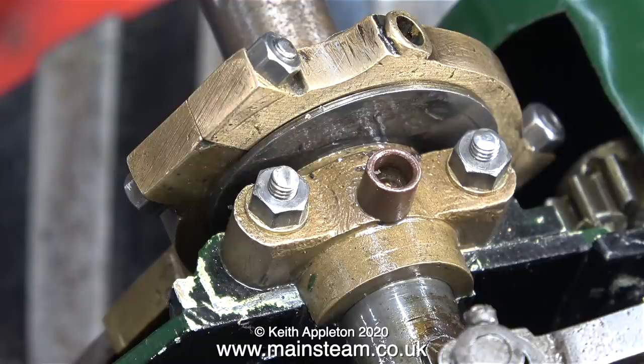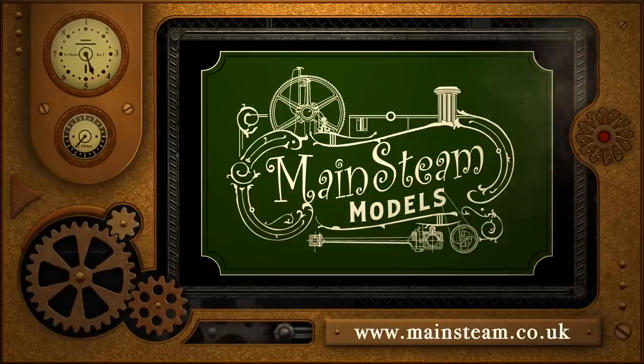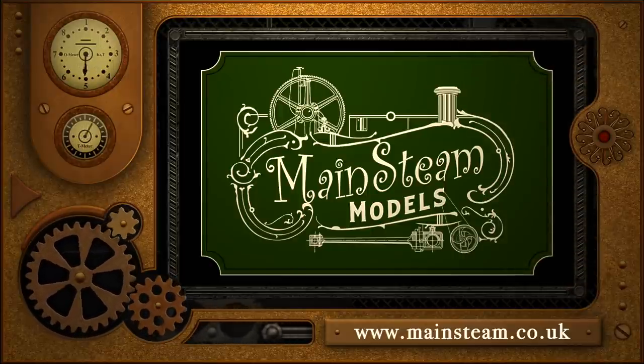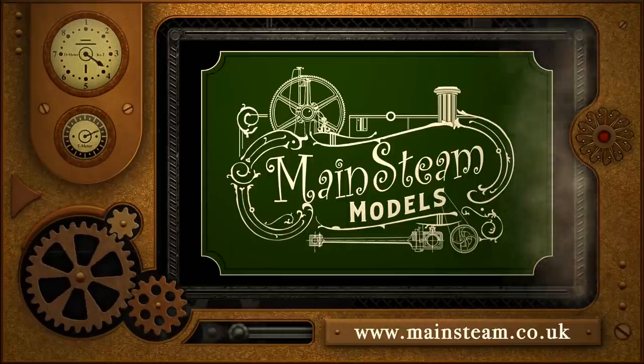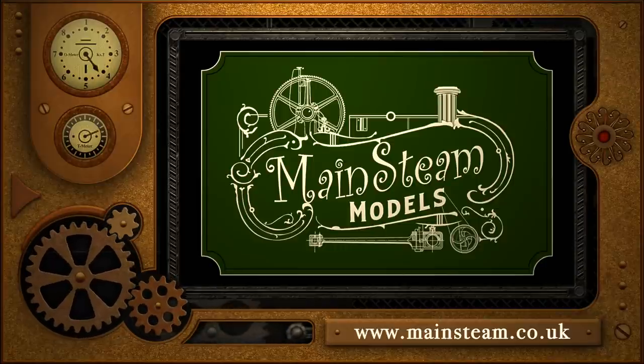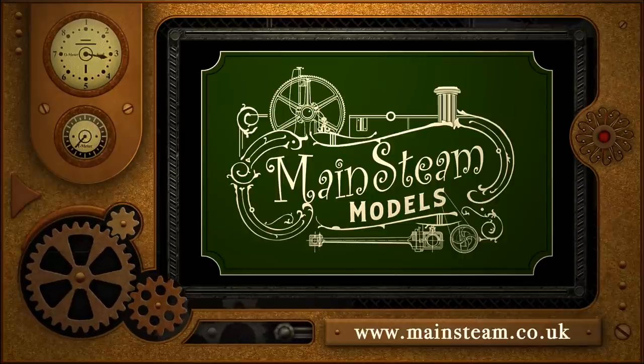That's it for this episode. You should now have no difficulty whatsoever making studs for your steam engines. Stay healthy, thanks for watching, and I hope you found it useful. Please take the time to visit my main steam models website and click on the section that says video playlists — by doing that you can find other videos you may like to watch, and using the playlists you can watch the videos back to back.